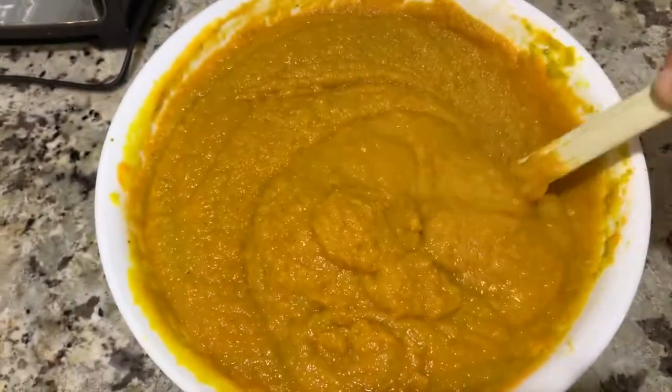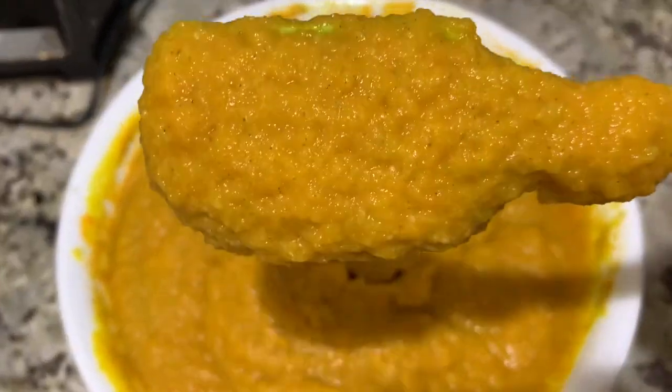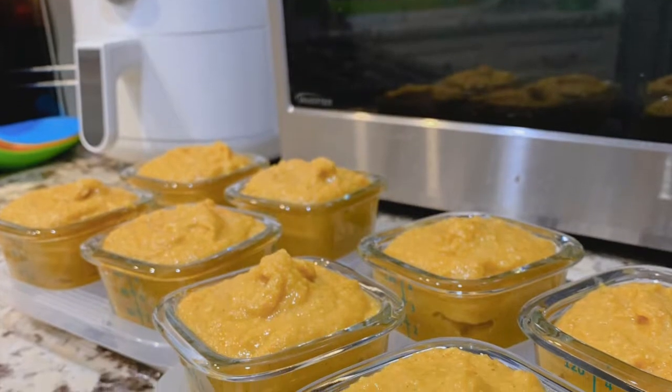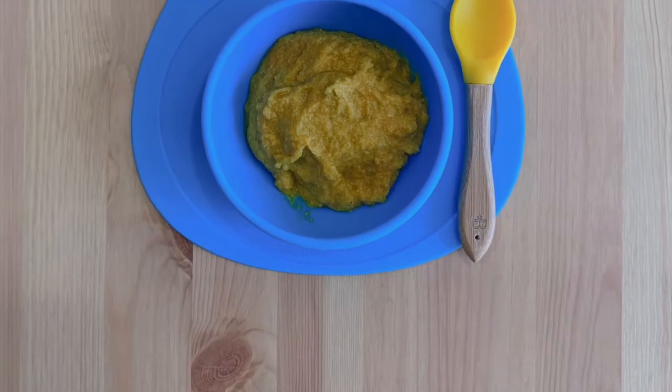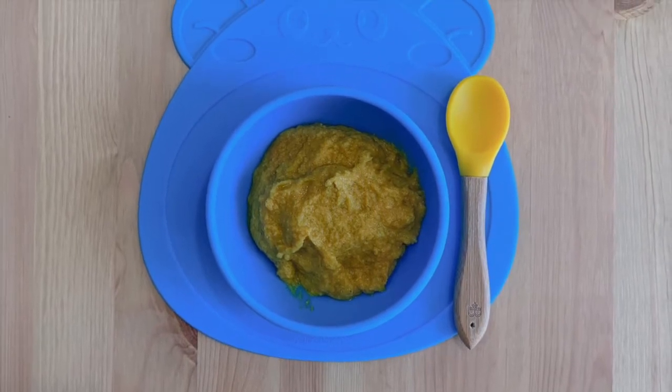The food is ready to serve for your wonderful baby. Remember that it's best to consume pureed food within three days to preserve its freshness.